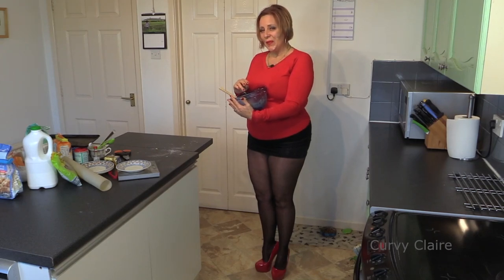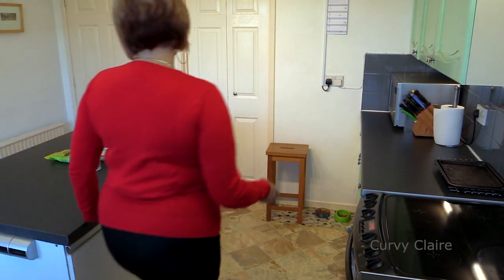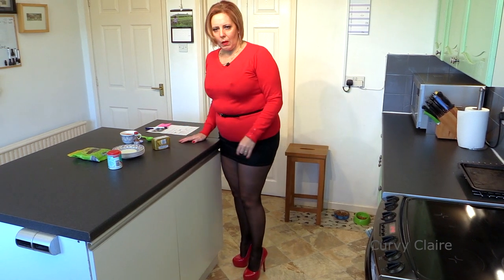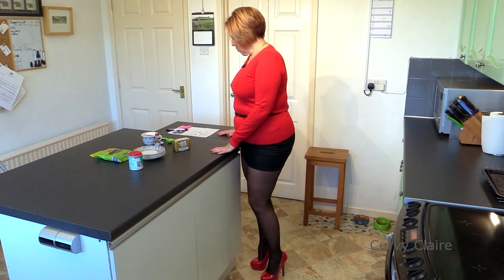Hi everyone! Today I'm making scones. No, rock cakes. Well, that's the butter got ready for me to make my rock cakes.